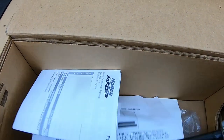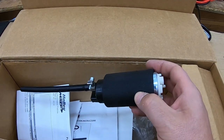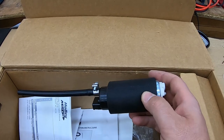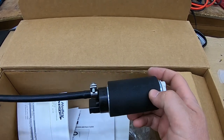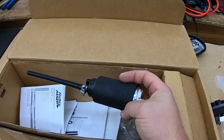It also comes with a Walbro 255 fuel pump. I'm really hoping this Walbro is a lot better than the one that came with the Mustang tank replacement kit, because that thing was loud, didn't seem to work that well, and got way too warm for the amount of force it was actually putting out. So this may be getting replaced with a DW unit down the road. But let's see if we can get this to fit in the 240Z fuel tank.